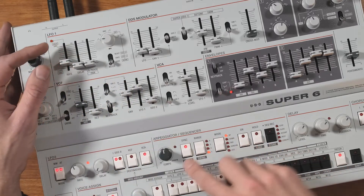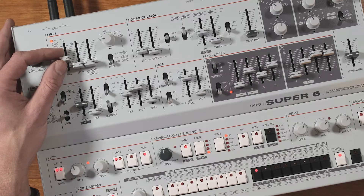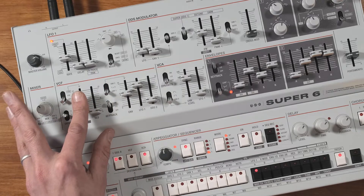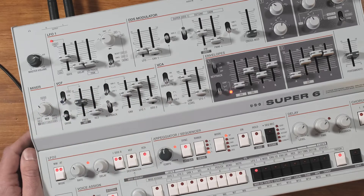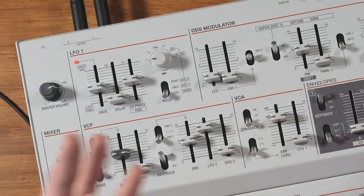We've got it synced to MIDI because we have the sync button lit here. You can hear it moving around nicely now, but we push this phase slider up to halfway and it pushes the LFO completely out of phase on the left and right channels. So when the left channel is opening the filter, the right channel is closing the filter, and you get this awesome swirling around your head effect — check it out.